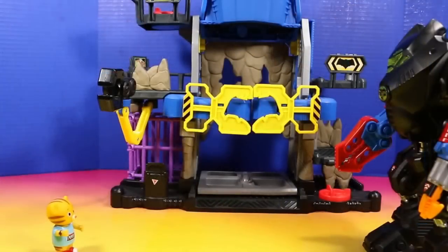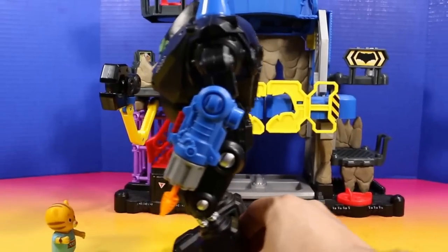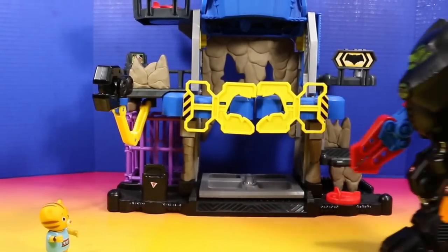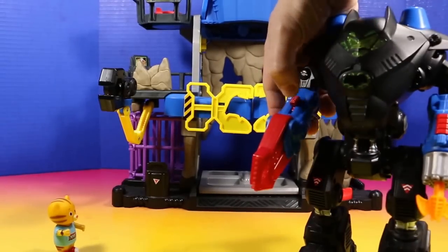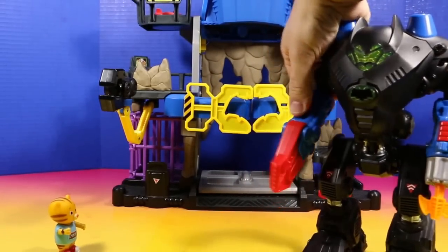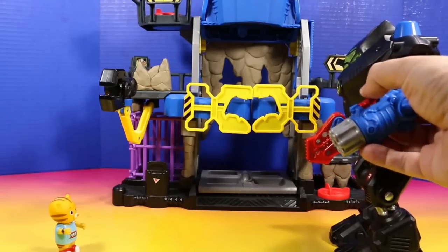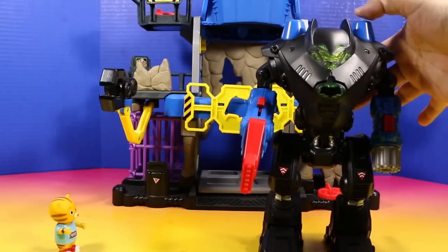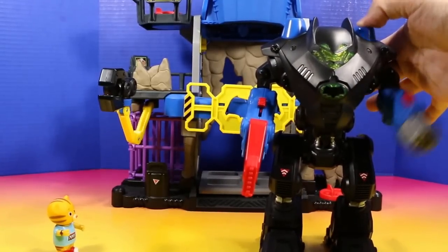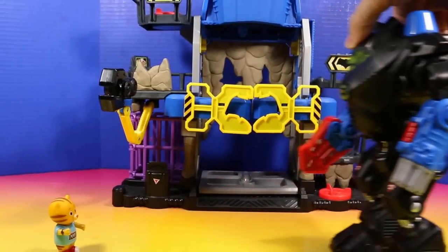Alright, Batman. Ready, set, go! Whoa, it has wheels! Yeah, it sure does. That's pretty cool. Check out my claw. And my missile actually shoots. And if you press right here, the arm punches like that. Wow, that's really cool. I knew you'd like it, Daniel.